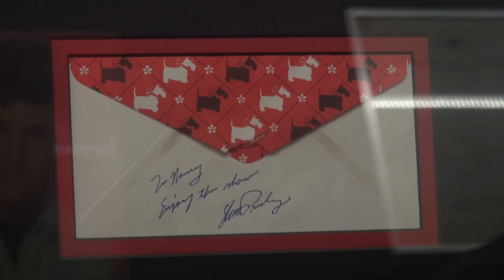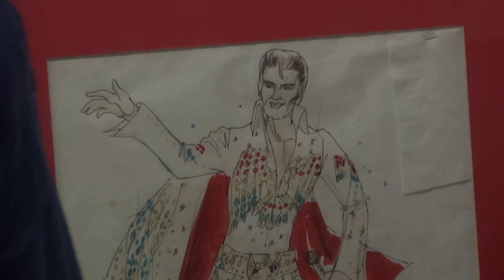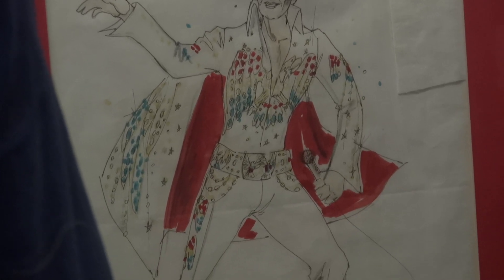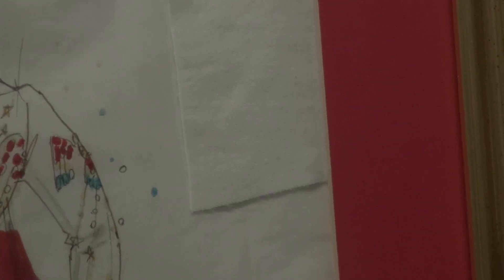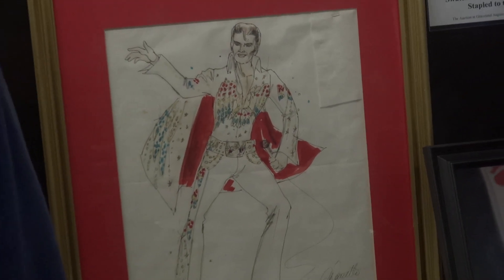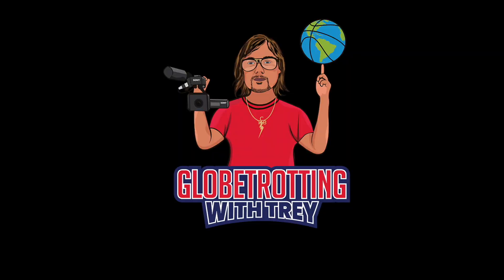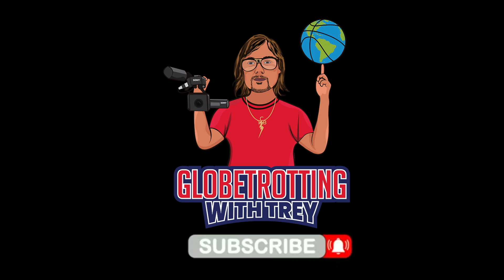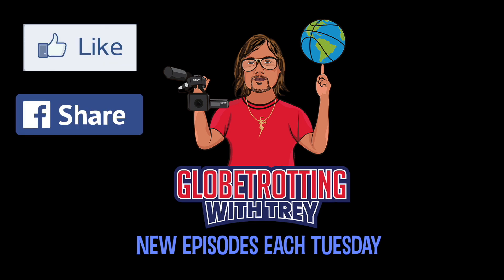These next two pieces are special to me. There's the original drawing by Bill Blue for the Aloha from Hawaii costume, with a fabric sample attached. I'm probably never going to have the actual jumpsuit, so the original design is the next best thing. That is a design example for Elvis to check out — he didn't write anything on this one. Thanks for watching this episode of Globetrotting with Trey. Subscribe, it's free. Like, share, and until next time, I'll see you down the road.